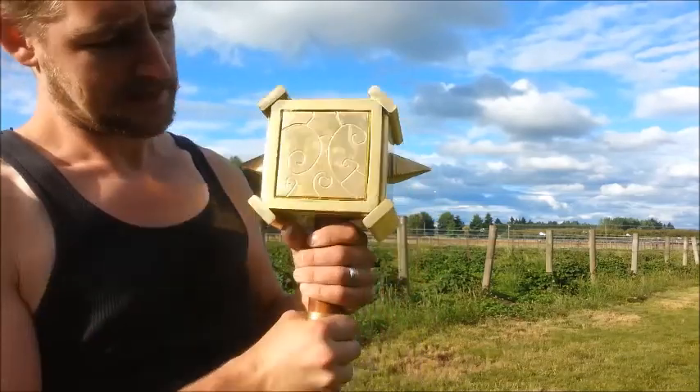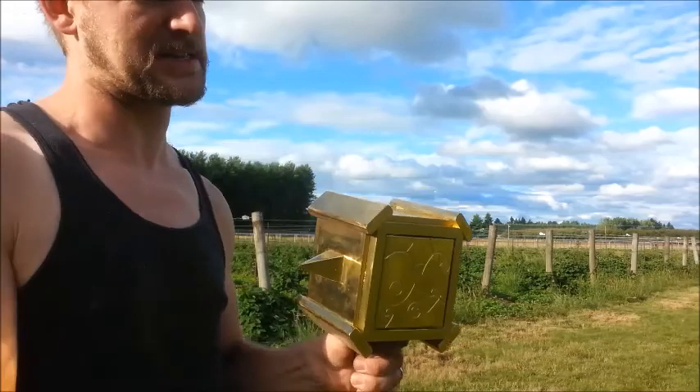It's bright in the sun, but yeah, great for working out if you want to lift weights with this. Anyways, that's it for now.